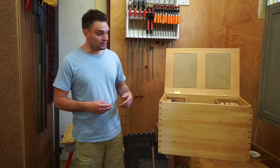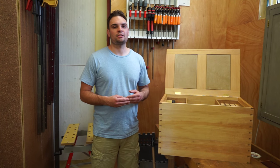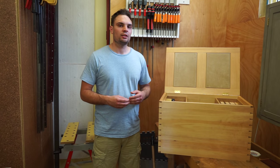Plans and a step-by-step instruction is going to feature in the next issue of the Australian Wood Review magazine. Thanks for watching.